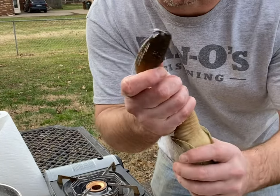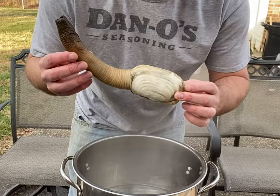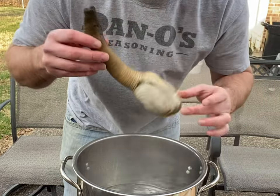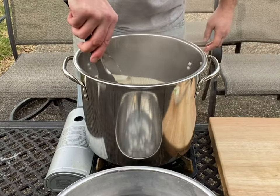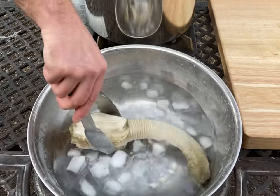Let's cook this geoduck. We're gonna boil for about 30 seconds, then pull it out and go straight into our ice water.